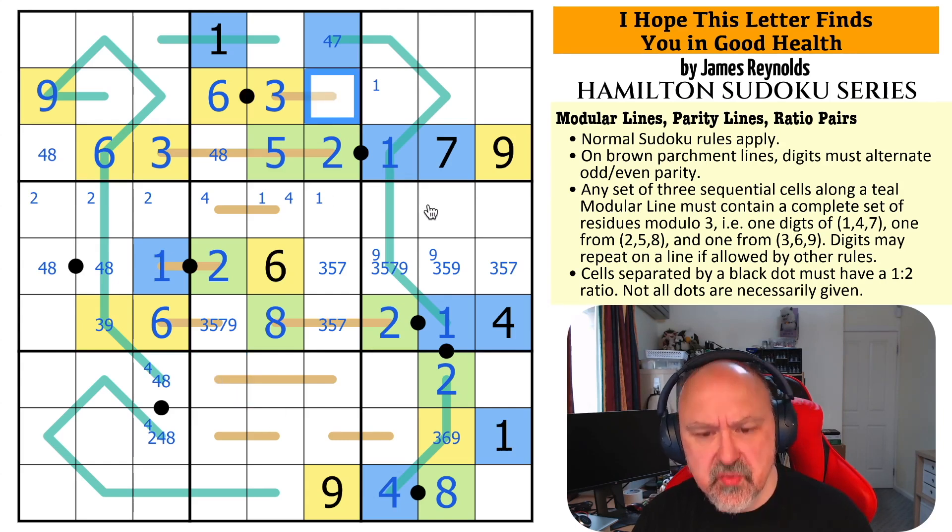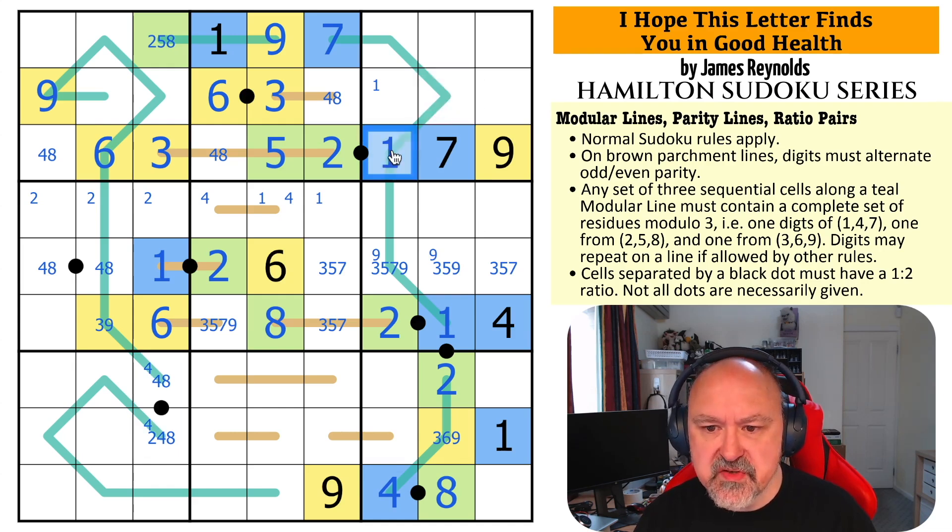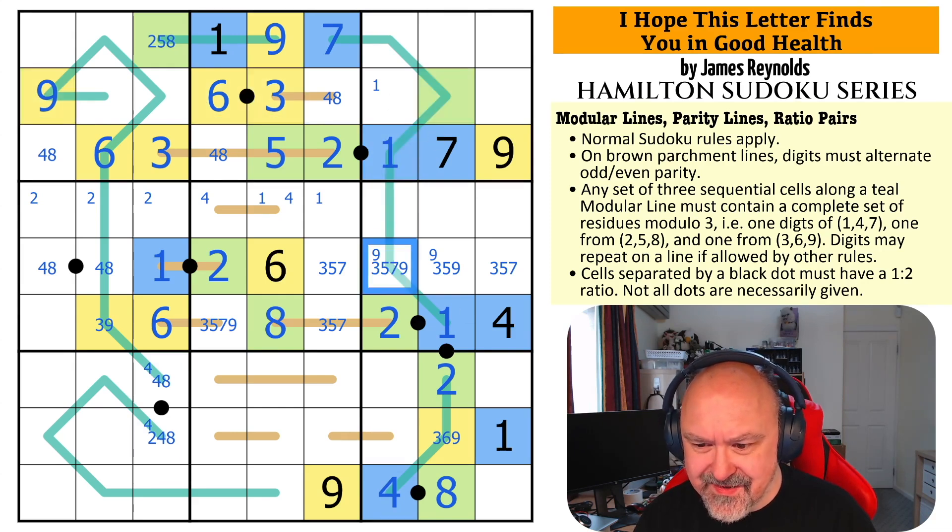This is even and not 2 or 6, so this is 4 or 8, which means this is a 7. And this is now known: 1, 2, 3, 4, 5, 6, 7, 8 — this is a 9, which is modulo yellow. So this is modulo green: {2,5,8}. That is modulo green — it's not modulo blue because it's right next to a modulo blue and sees all three yellow. This is green. So 1, 2, 3 — this is green, which means it's not 3 or 9, and it's not 7. This is a 5.